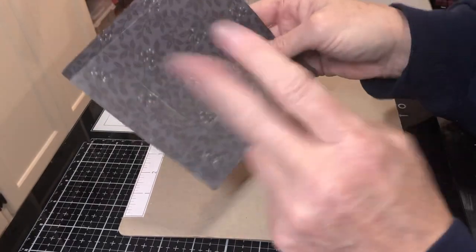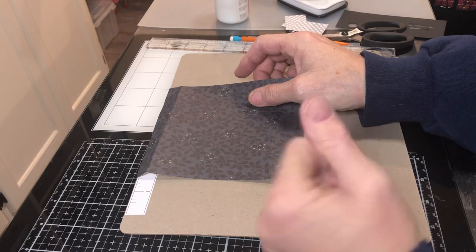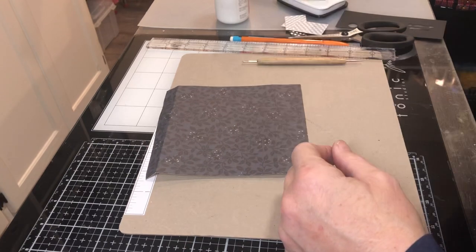Six by six envelope, day two of the hundred-day project, and a variety of coin envelopes. Thank you for watching and I hope you have a blessed day.